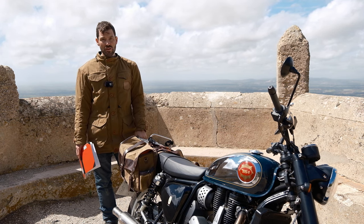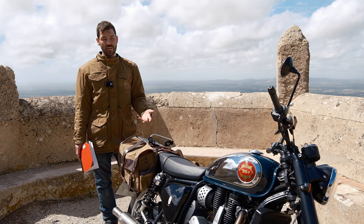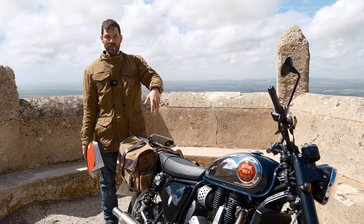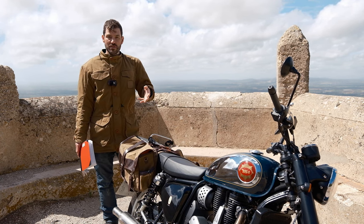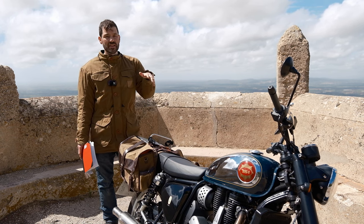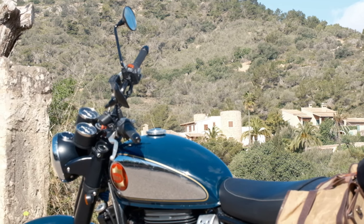BSA adjusted their pricing at the turn of this year, which is probably a good move — they dropped it down from £6,800 for the baseline to £6,000, bringing it in line with the Interceptor. Obviously there's new competition now like the Triumph 400 range, so BSA being a little bit clever dropped the price at the new year.